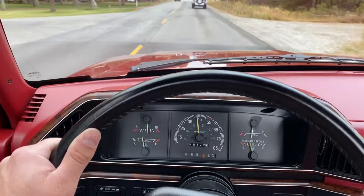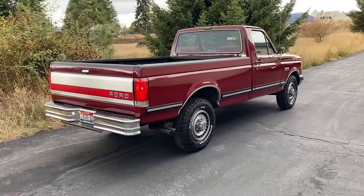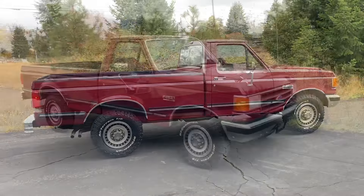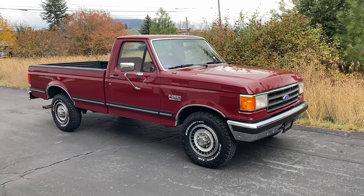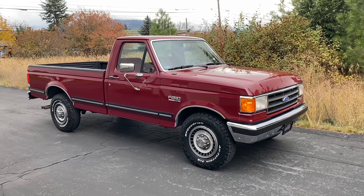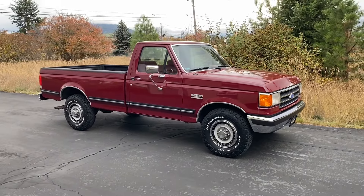You can see now that the truck is up to temp from going down the highway and that tailpipe steam has cleared up entirely. That is going to conclude this quick video tour of this 1989 Ford F-250. If you have any questions, please ask them in the comments section below or use the contact seller button through Bring A Trailer. I will leave a link to the Bring A Trailer auction in the YouTube comments. Thank you.